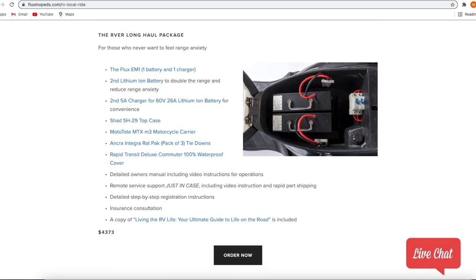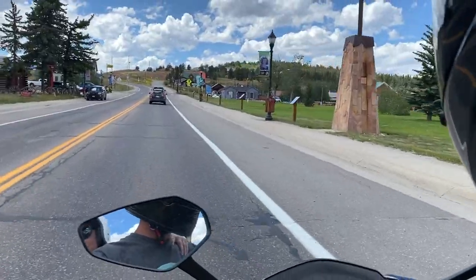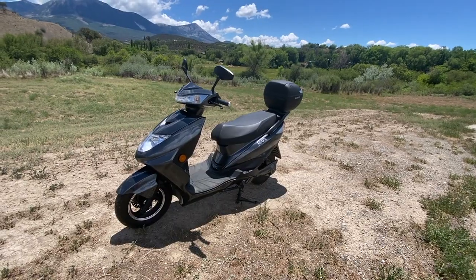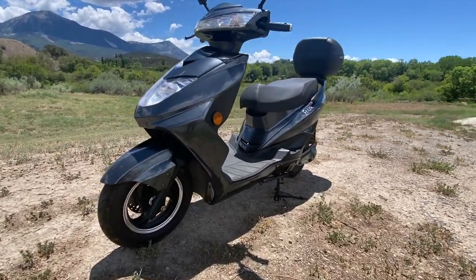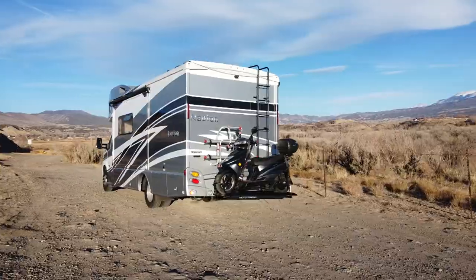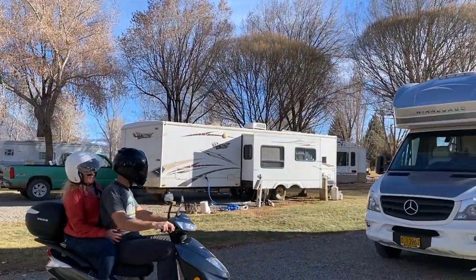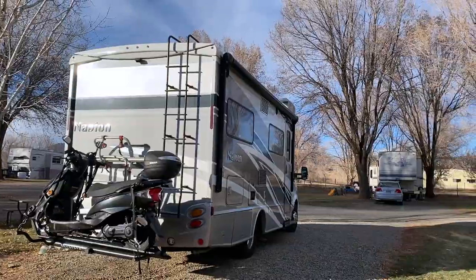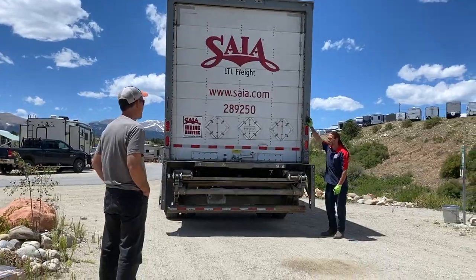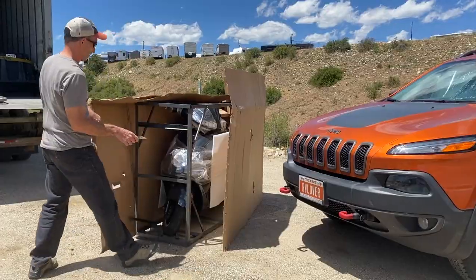You can also buy the Flux EM1 just as a scooter without a package. They start at $2,600 and include one 25-mile range battery and the charger. A fully loaded version like ours — with a second battery, the shad cargo case, and a MotoTote MTX M3 — costs a bit over $4,000. This is still less than setting up a car to be flat towed, not to mention buying the car and the related insurance and maintenance costs. So it's a really simple and affordable transport option. Flux builds to order, so customers can order their electric moped and have it shipped directly to their door, eliminating the middleman and keeping costs down.